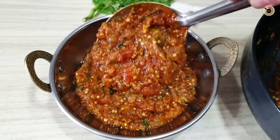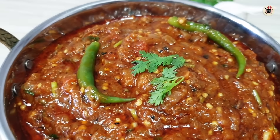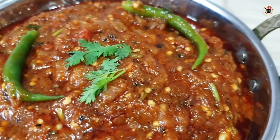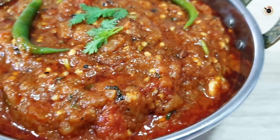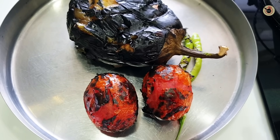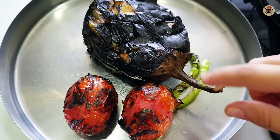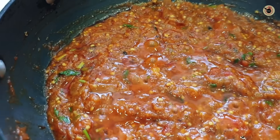The recipe will be made on the gas. We will make it more flavorful and tasty because we are going to add tomatoes, mirchis and lasoon. So the taste of the vegetables will be at a different level. Let's start.